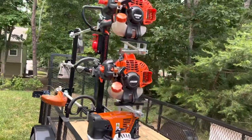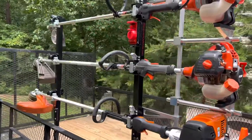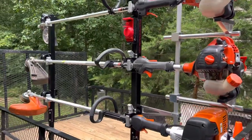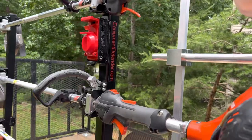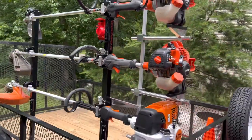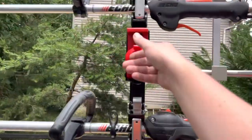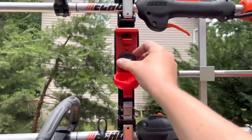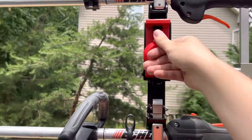Hello, this is Matt from Steadfast Lonk here. Just want to give a quick update on a new piece of equipment I just bought. This is the Equipment Defender Trimmer Racks. I purchased the 3 rack with the padlock, so that way you can keep everything locked up nice in here. Put your own combination to pick what you want to have in there.